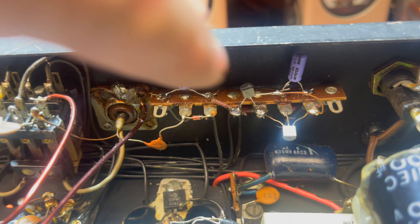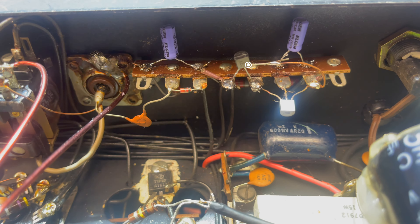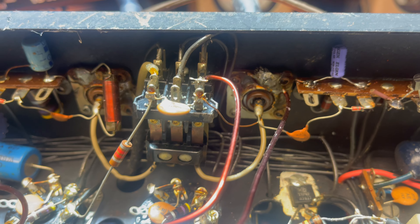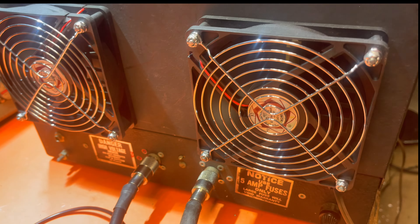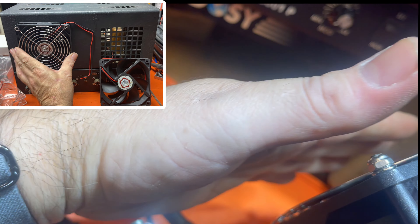Let's take a look. Two new electrolytic capacitors and that important transistor right there. It's super quiet, running perfectly. Draws air in here, here, pushes it out the back — doesn't blow it in your face.